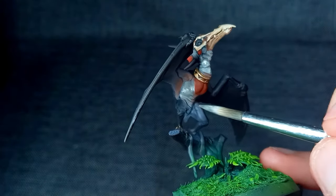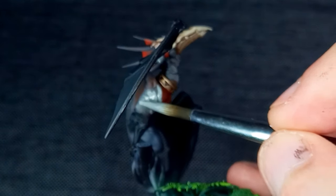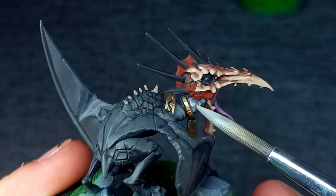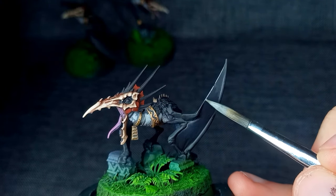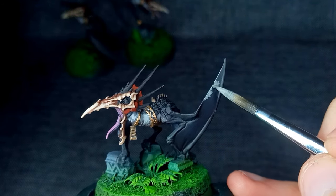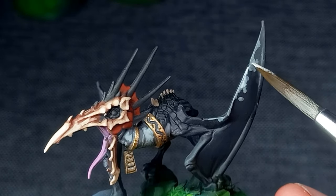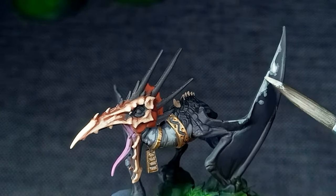I'll admit the white areas were what I was dreading most due to their high contrast with the black. However, I made sure not to go too bright, using various mixes of Skavenblight Dinge and Ulthuan Grey — after all, these parts are in shadow. To help tie everything together and replicate the reference, I freehanded some markings on the wing membranes using the same mix, thinned significantly so the base layers remained visible. It's a small detail but I think it takes the model further — let me know what you think in the comments.